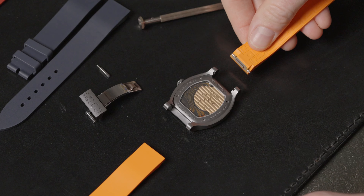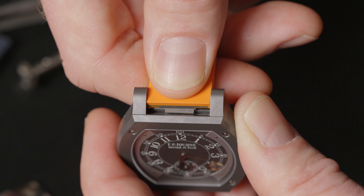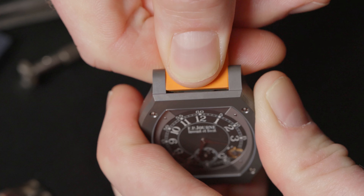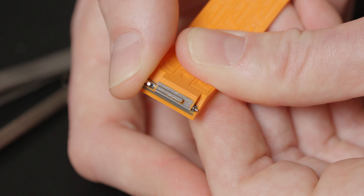Place the new strap at 90 degrees from the case and fit the bar into the two notches. Fit the strap bars into the lug holes until you hear a click. Repeat the same operation with the second part of the strap.